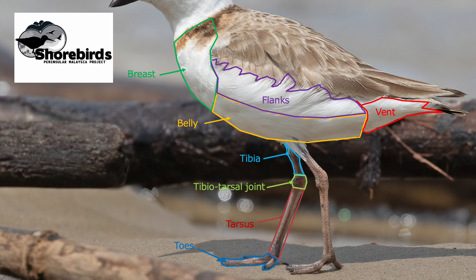Most shorebirds have four toes, three pointing forwards. However, plovers generally don't have the fourth hind toe — the one extending back from the foot — with the exception of the grey plover, which does have a vestigial hind toe. Many other shorebirds do have the hind toe, and in many cases the toes are unwebbed, but in some cases there is partial webbing at the base of the toes, known as semi-palmation. Some species like avocets have fully webbed, palmated toes, while phalaropes have lobed toes with flanges on both sides that help them swim.